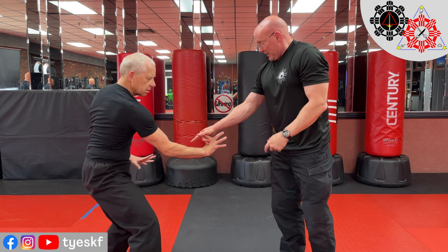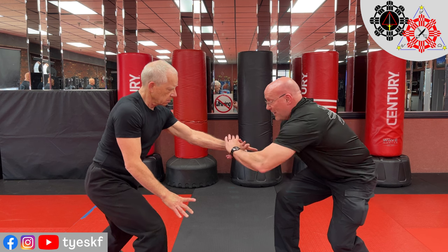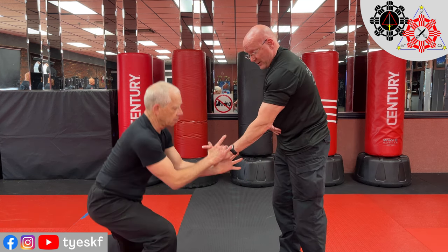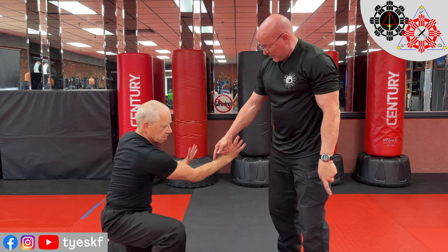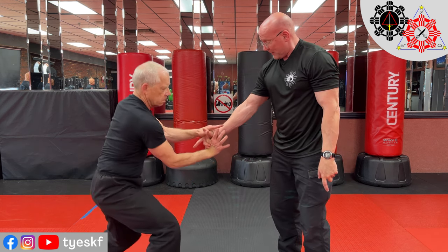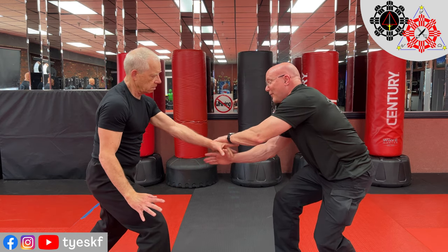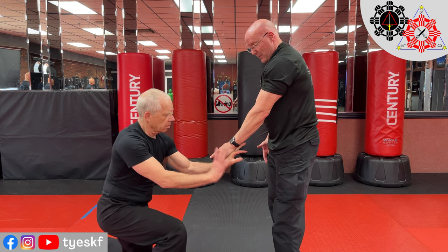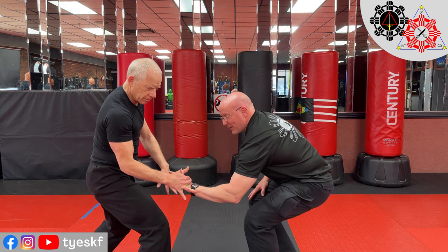Once we get used to this, we can go ahead and attack anything he gives us. So I can do the thumb, do the same thing. He can do my finger, I'll do the thumb again. You can do any of the fingers and the thumb. I see this pinky — be careful if you do the pinky. He hooks it, puts pressure, and I go with it right away.